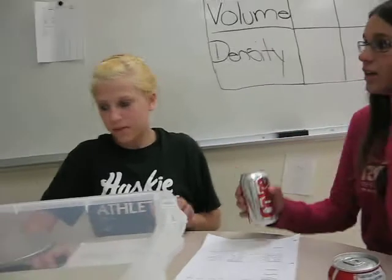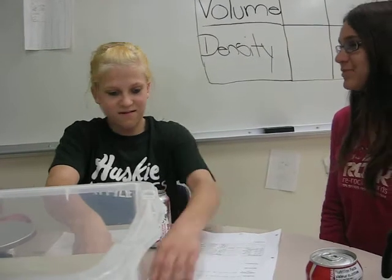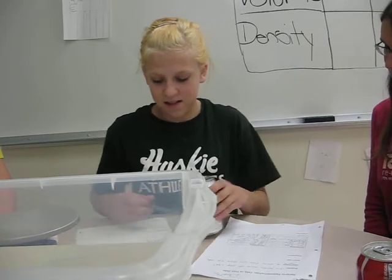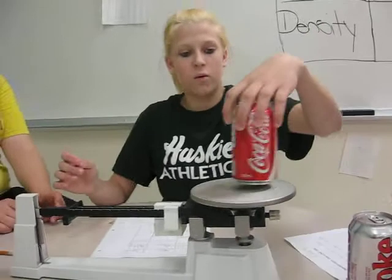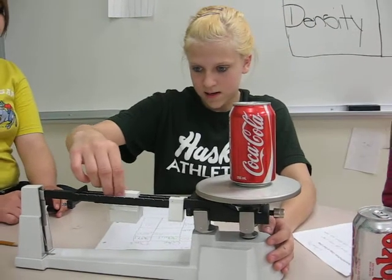Would you guys like to show me how you measure it? Sure. Brittany will do it for you. Okay, I'll show you how to do the mass, which would be — it's a triple beam scale. So first, we'll measure the Coke. Make sure it's at zero. Yes, it is at zero.